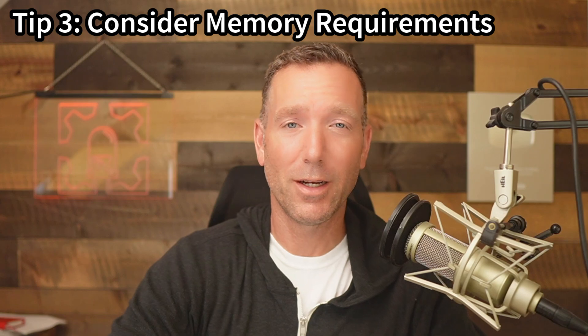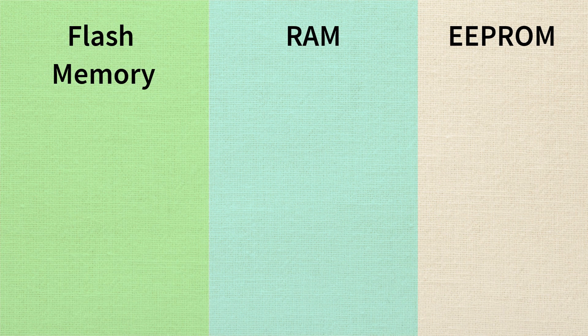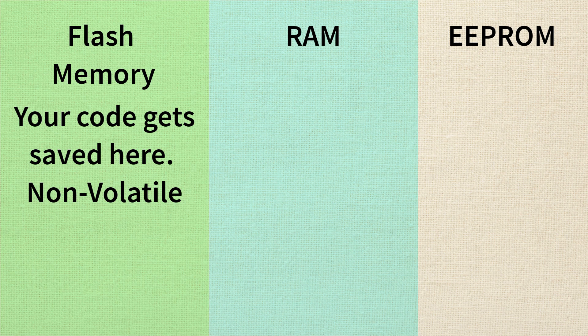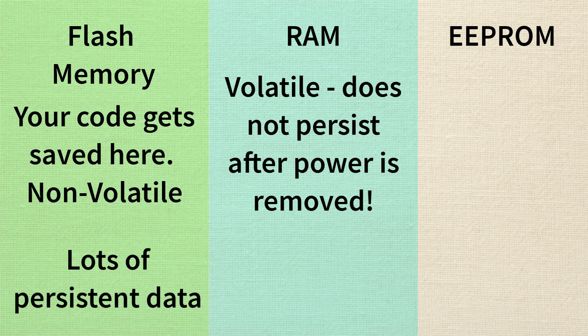Tip three: how much memory do you need? On a microcontroller you'll typically have flash memory, RAM, and possibly some EEPROM. Flash memory is where the code you write gets stored — it's non-volatile, so it doesn't go away when you cut power. RAM is volatile memory — it's lost when you turn the board off. If your project includes lots of libraries, strings, or lookup tables like font data, those eat up flash memory. If your application does lots of calculations while running, like matrix multiplications, you'll want more RAM.